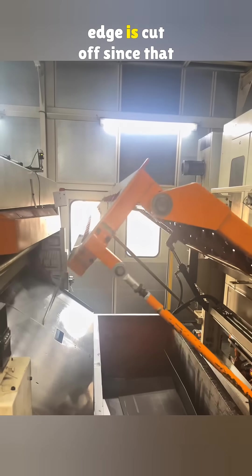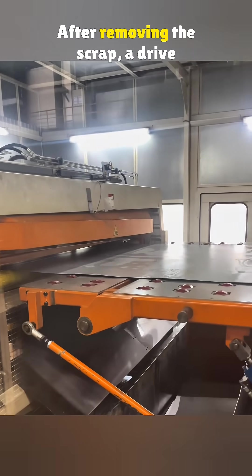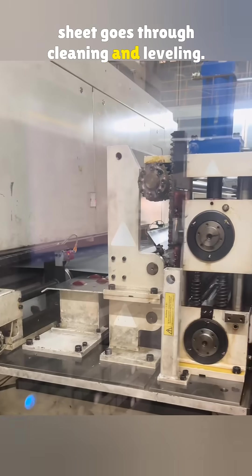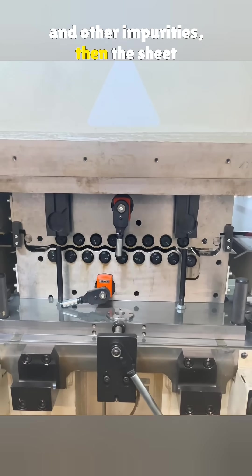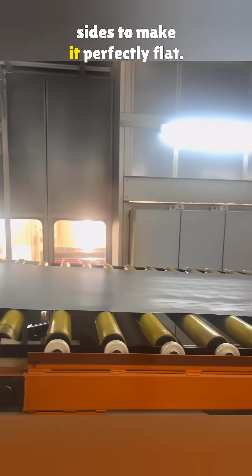The deformed front edge is cut off since that part cannot be used in production. After removing the scrap, a drive bridge is lowered and the steel sheet goes through cleaning and leveling. A cleaning machine removes oil, dust, and other impurities. Then the sheet passes between rollers that press both sides to make it perfectly flat.